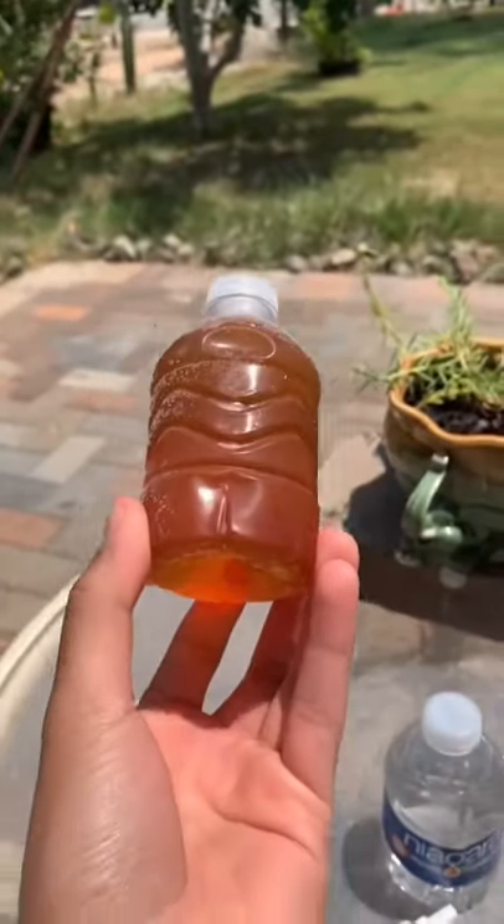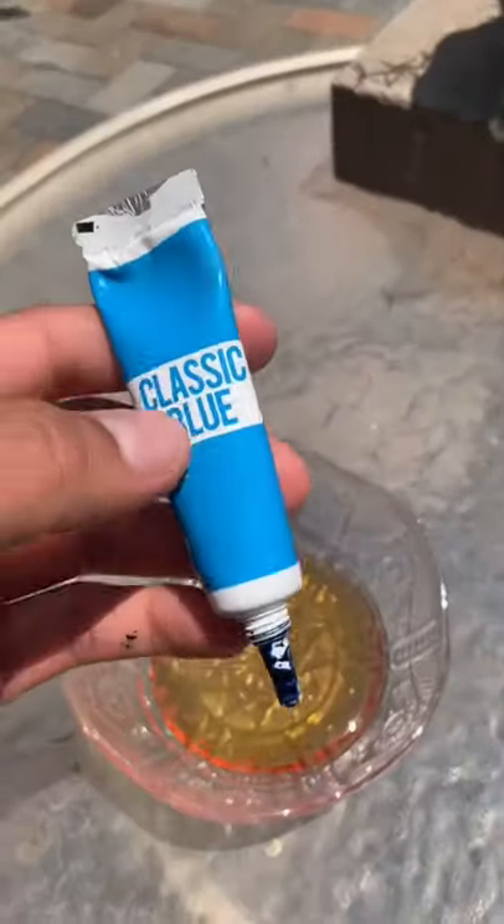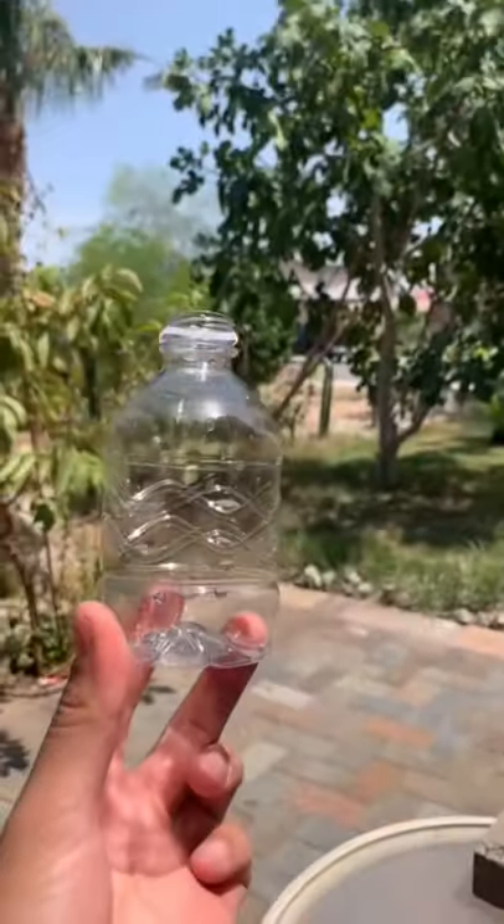A lot of you were asking what is this stuff — believe it or not, it's just honey. Pure honey. I like to add blue, but you can add whatever flavor you like to make the jelly honey. You just freeze it — just make sure you put it in an empty bottle so it's easier to squeeze out.